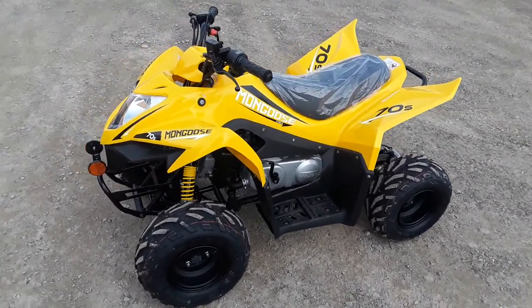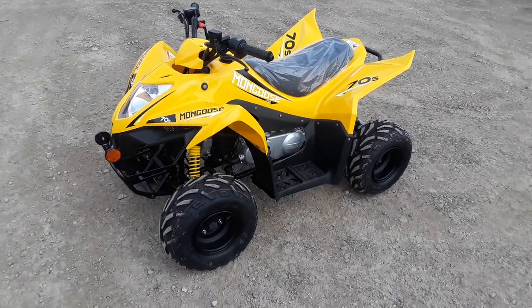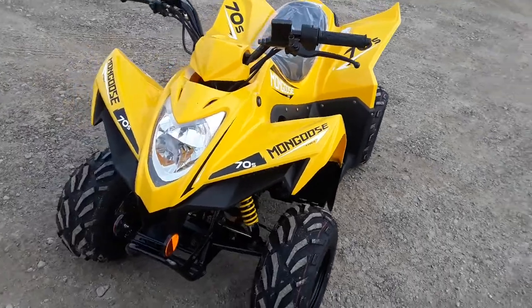What's nice about this 70cc is it's equipped with some of the features that come on the larger units. I'll go run around here and show you some of the things it's got — it does come equipped with headlights.